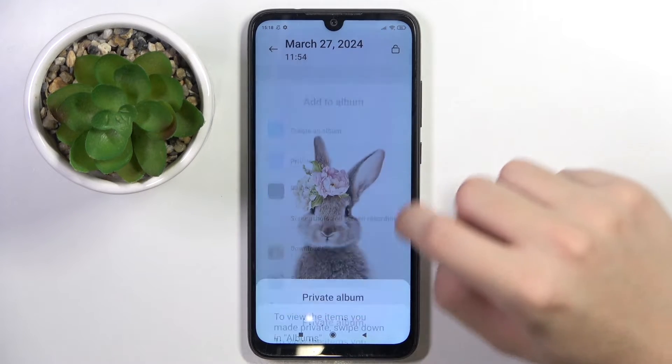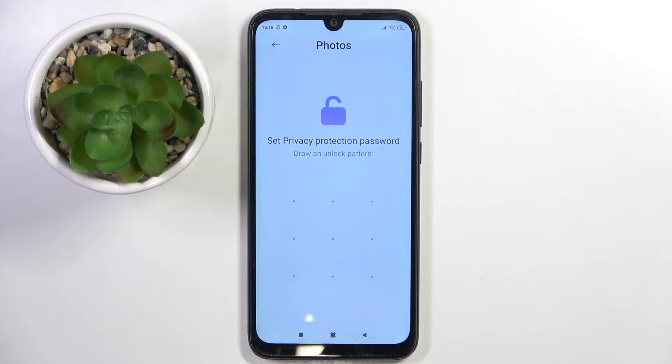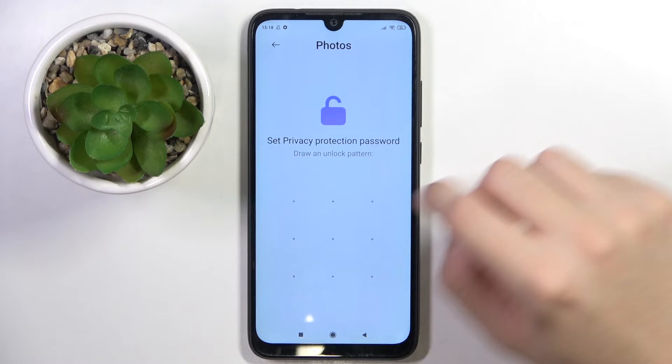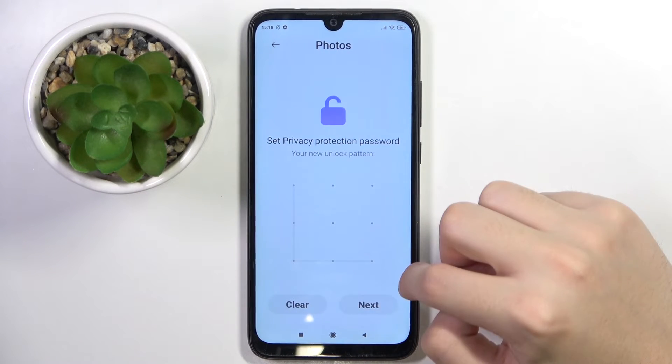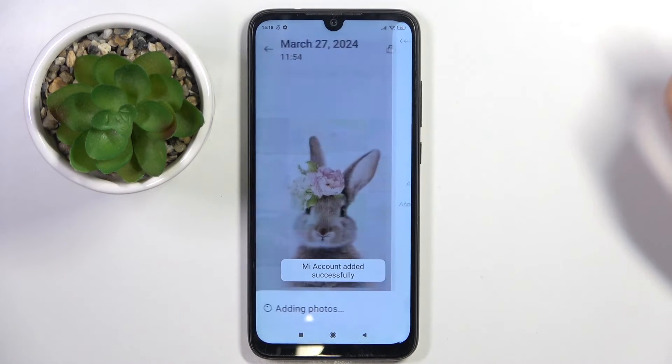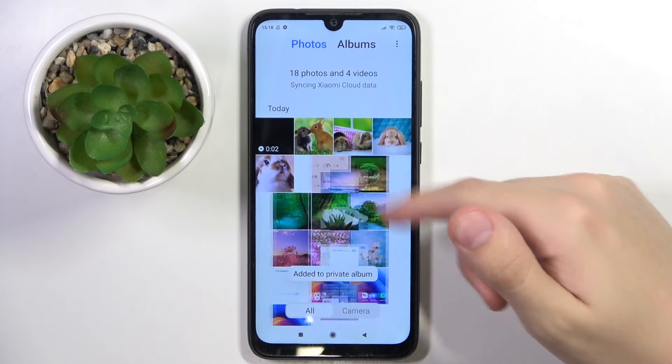Now we have to click on the private album and click OK. Here we have to set our privacy protection password for the album. We have to do this again, then we can click Add, and that's it.